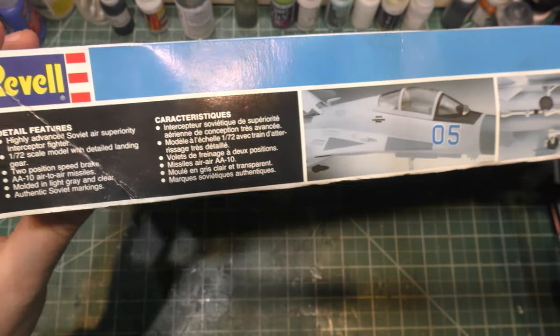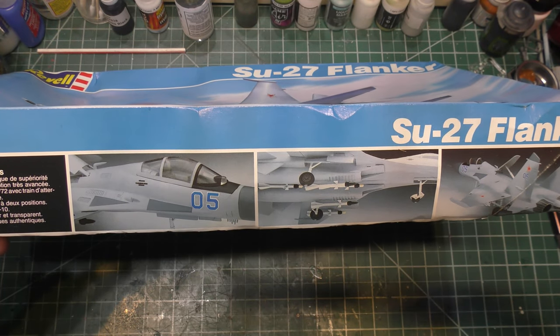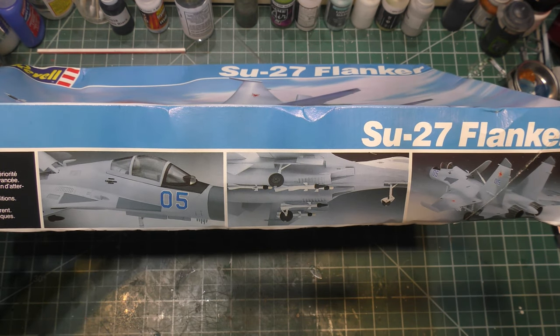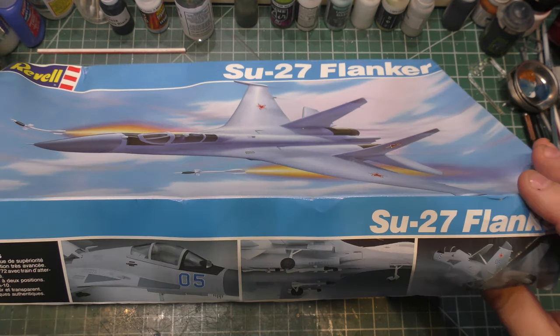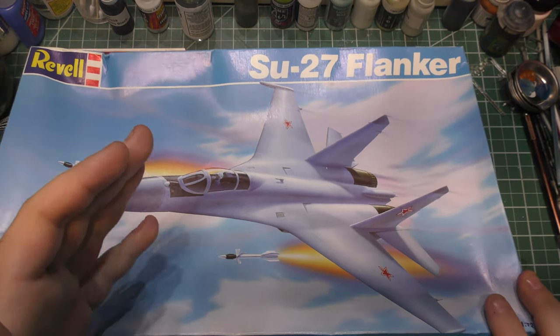This was put out by Revell in 1989. It is a reboxing with just different decals from an Ace kit in 1988. While I am going to show you that this is, in my opinion, an epically bad, horrific kit, we do have to give them a little bit of slack because remember, this thing was just entering service.